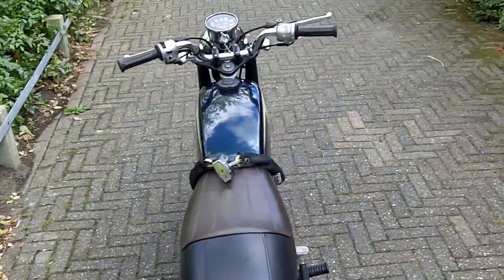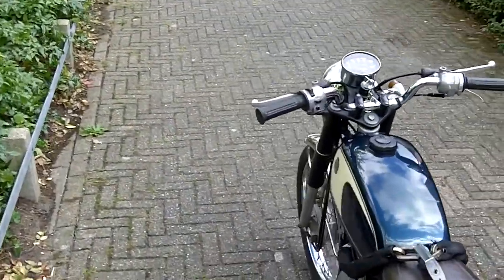Hi guys, this is Ross here. I will show you the procedure for starting on my moped.